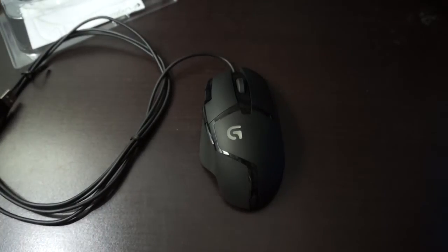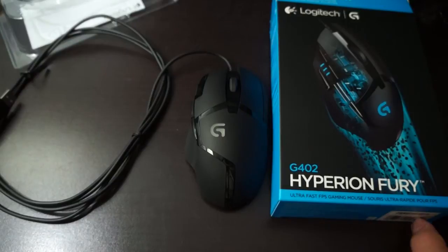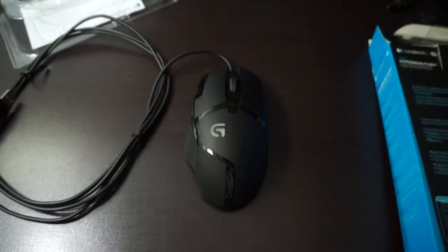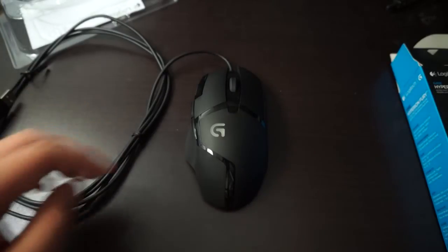This has been a review and unboxing for the Logitech G402 Hyperion Fury. I will go have some fun gaming now. See you guys later.